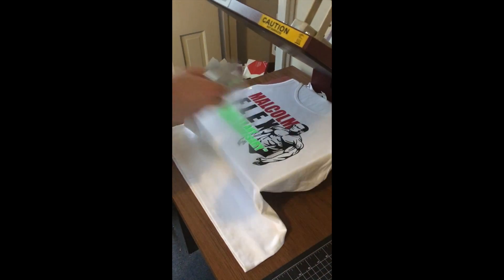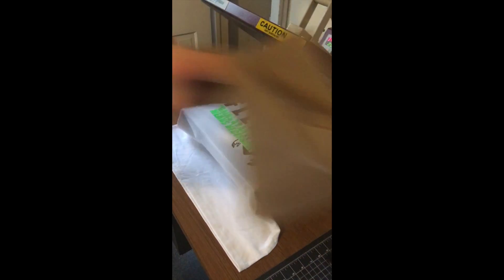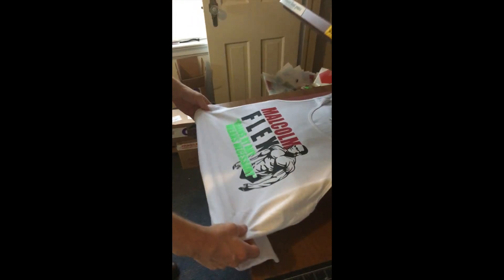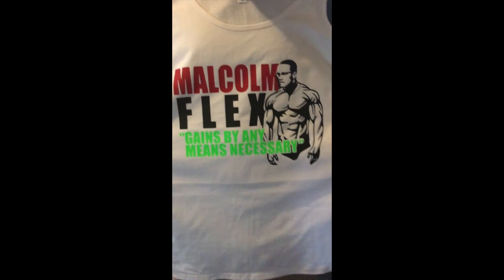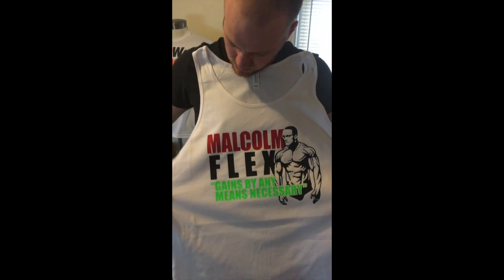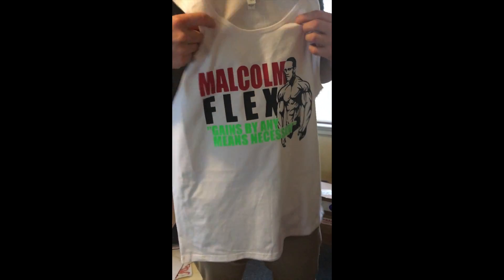It's a beautiful tank. And it pops — the colors are amazing. Very sharp and vivid. That's all. That's it. It's good. And it's gone — we're sending it out. Sold. Good job.